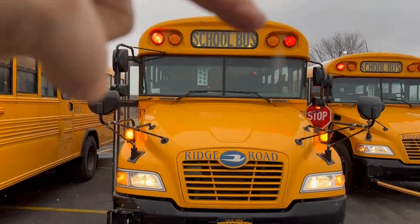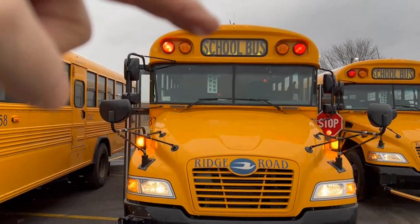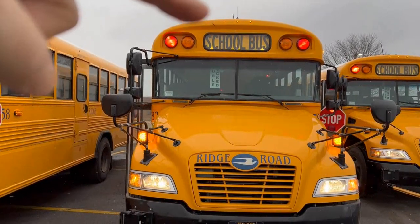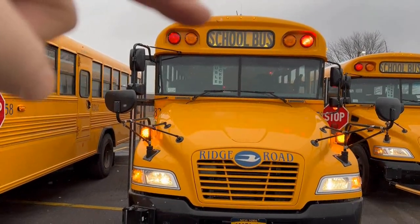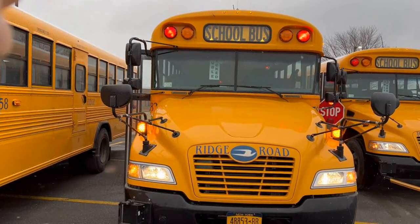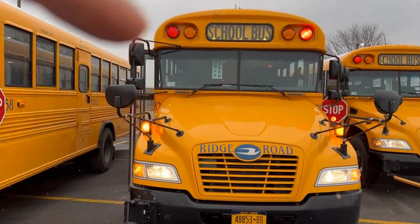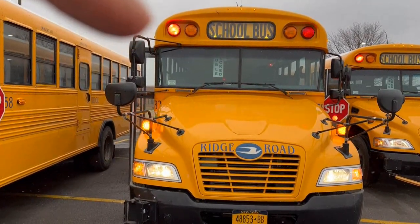Beginning at the top, I have my amber clearance lights, color-coded properly and illuminated. We've got the school bus sign, destination sign, which is illuminated. We've got our state reds, which are flashing properly.